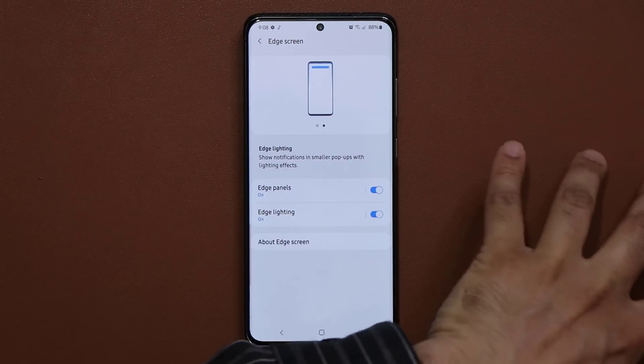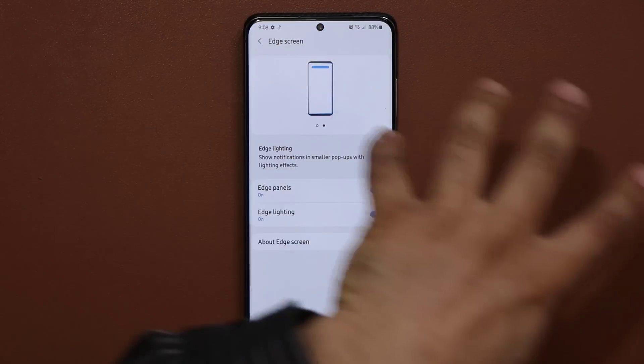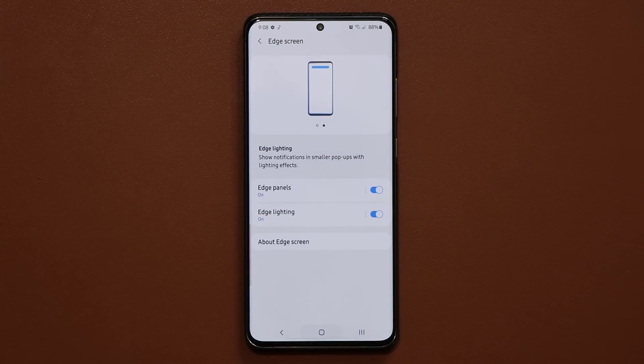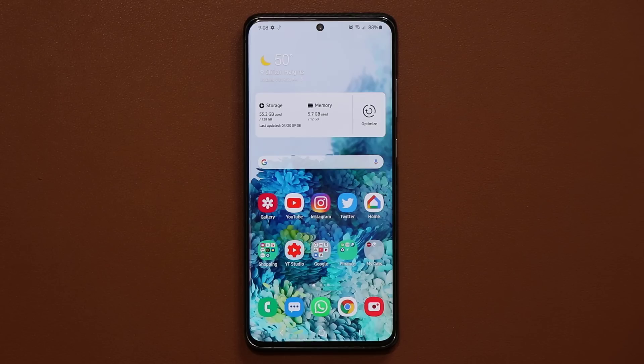You can turn these things on or off as you please. But if you do all of them together in combination, they're going to give you that big boost of one to two — sometimes even three — hours of extra battery life. If you have any questions, comments, or concerns, drop them down below. Have a fantastic day.